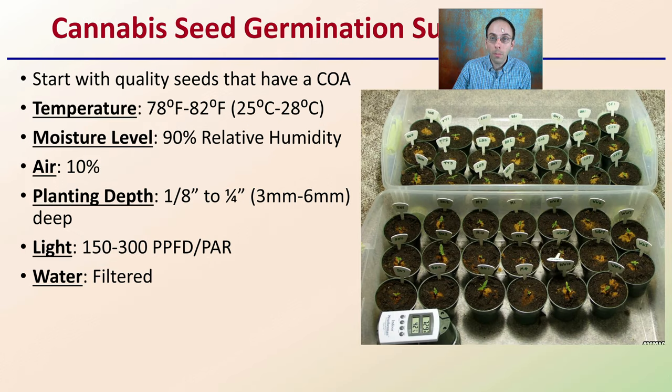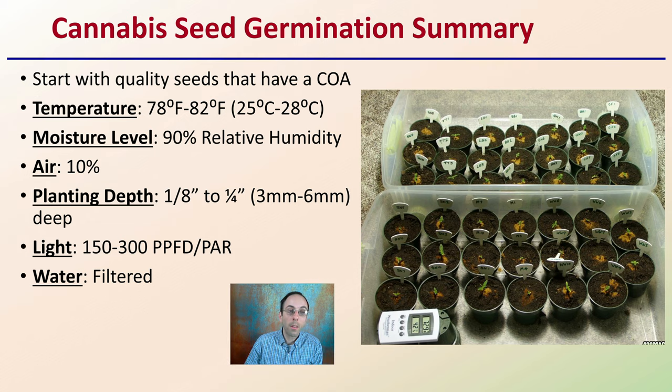In summary, the cannabis seed germination process: always start with quality seeds and a COA; maintain the right temperature and moisture levels; ensure about 10% air; use the correct planting depth; provide appropriate light; and use filtered or at least drinkable water.